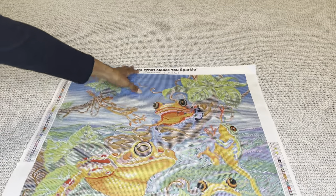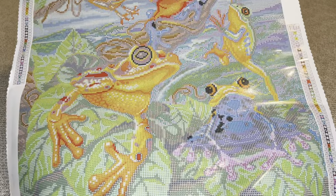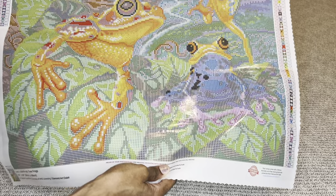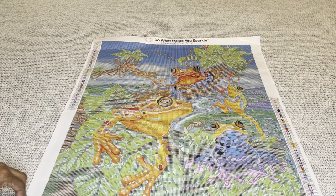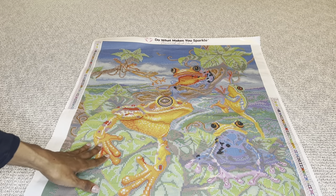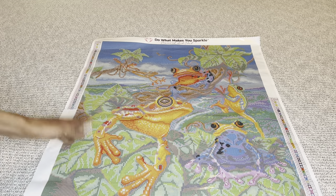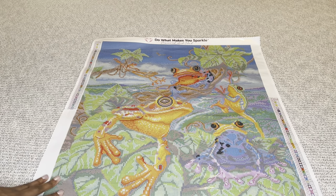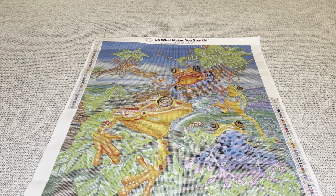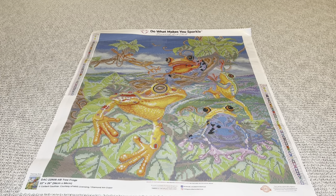Diamond Art Club has recently started redoing how they do their round diamond paintings. Instead of making the guide circles obvious, they've started making them more subtle. This canvas uses their original way of charting with the guide circles a bit more obvious, which gives the image a more distorted look on the blank canvas — but I love this way because it's super easy to know where to lay your diamond down. They are always looking for ways to change and improve, trying a different rendering approach going forward.